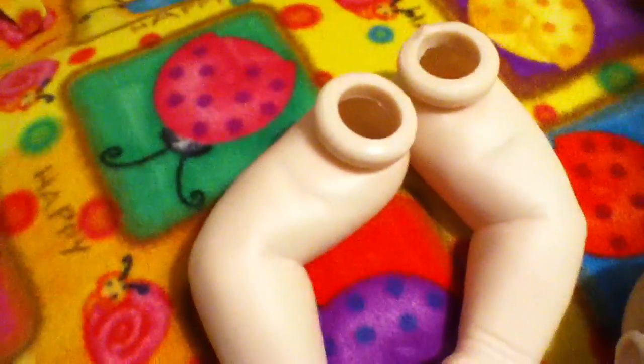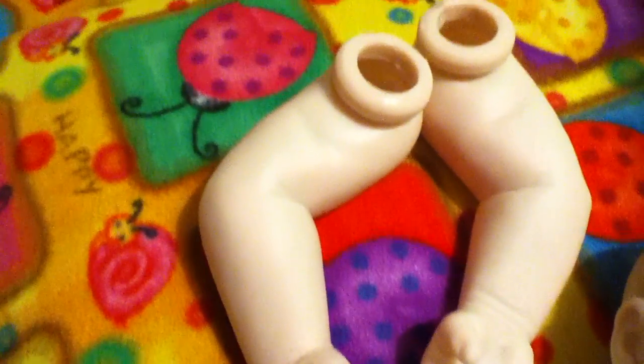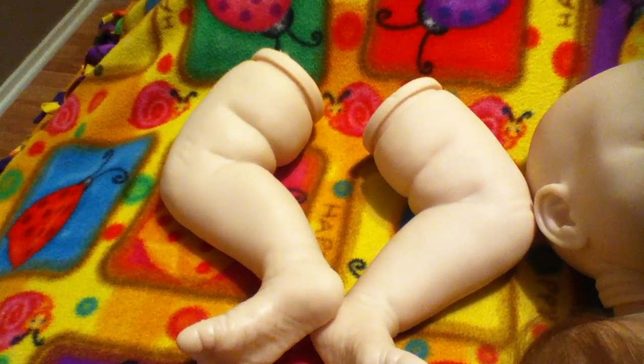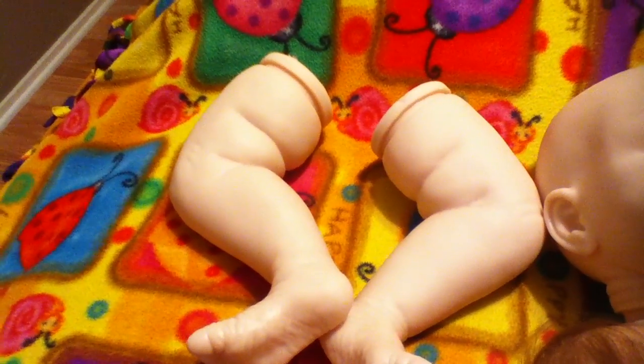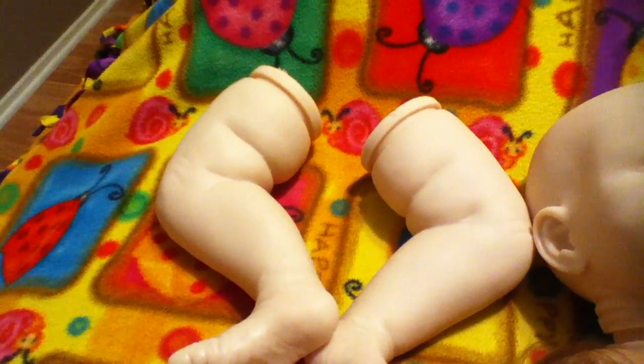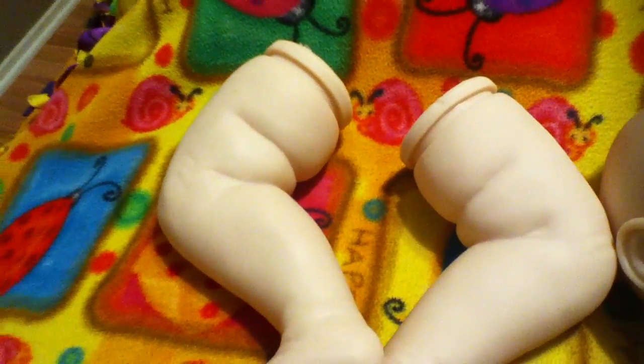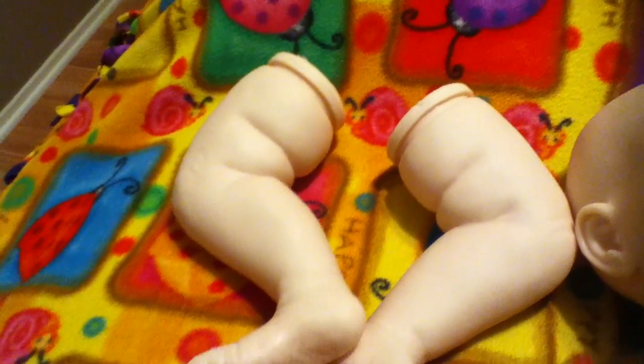These are Grant's arms — he does have full arms. For the legs, you can either get a body that has joints, which would make it three-quarter legs, or you can get the body that makes the legs full, and I think that is what I'm going to go with.